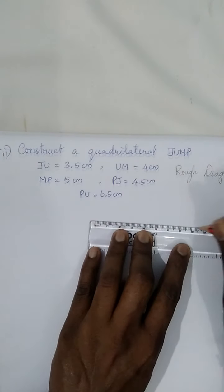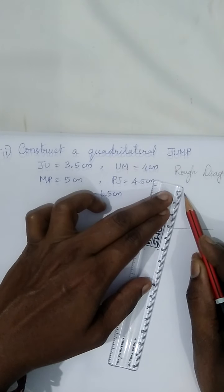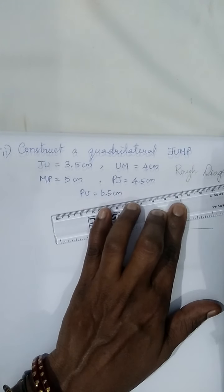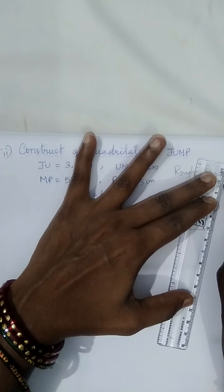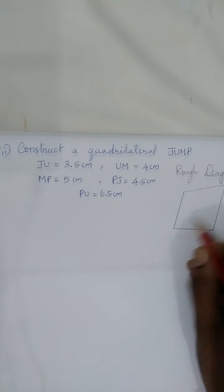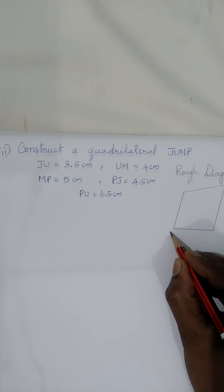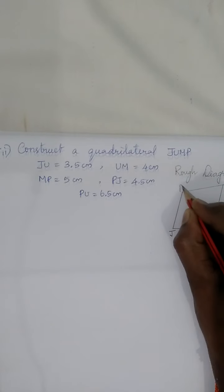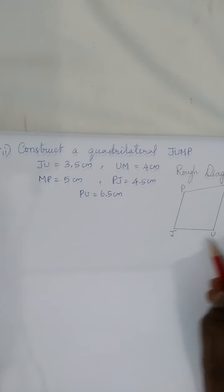It's a quadrilateral, so just roughly let's draw a four-sided polygon. Now we drew a quadrilateral — let's name it as JUMP: J, U, M, P. You can start from anywhere, so you can start to name the vertices from any point.